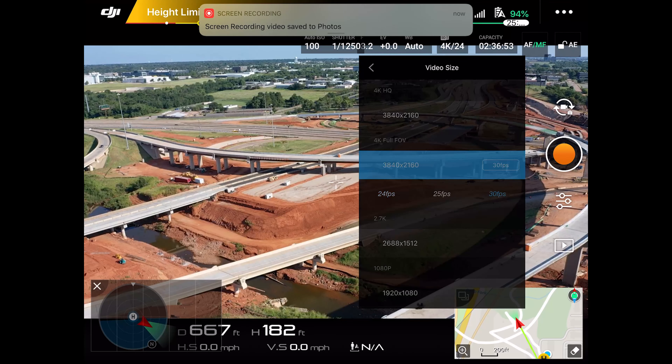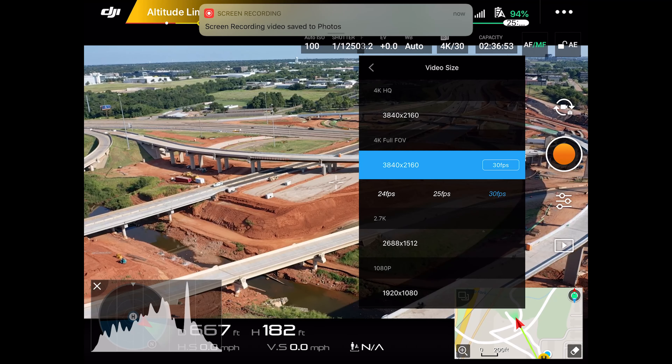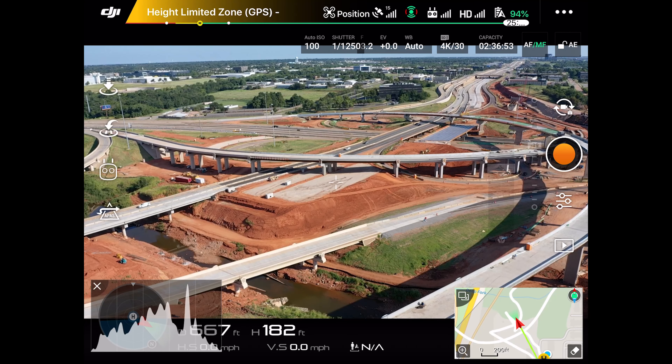2.7K, 30 frames per second. Full filming. Start recording.